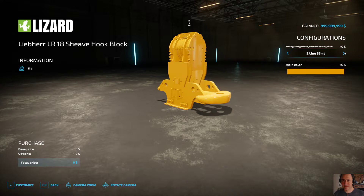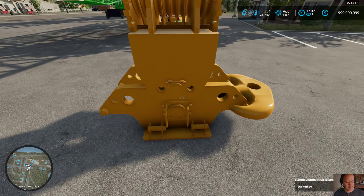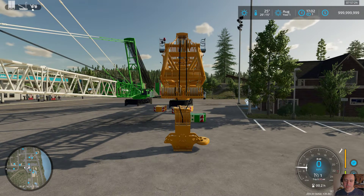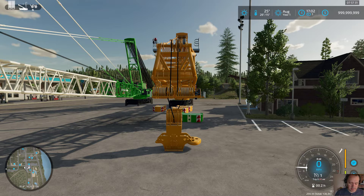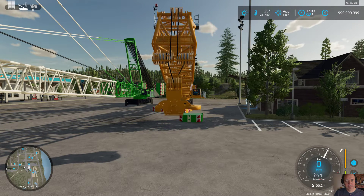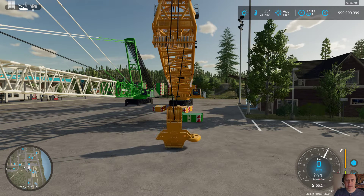Since you saw the 36 lines, let's go with a two-line block. Get that configured, jump back in the crane, and attach the hook. With two pulley sets it doesn't line up right, but for testing purposes we'll see how it goes. I'll lift it up, lift the boom up, and now move the hook — as you can see, it goes much faster.